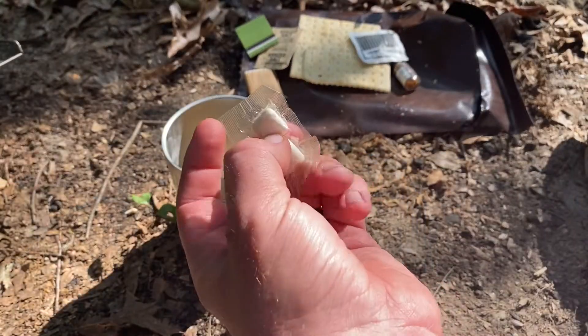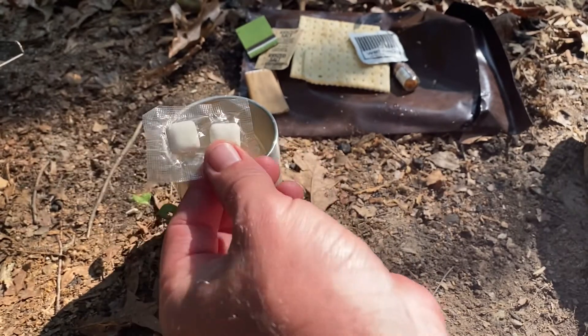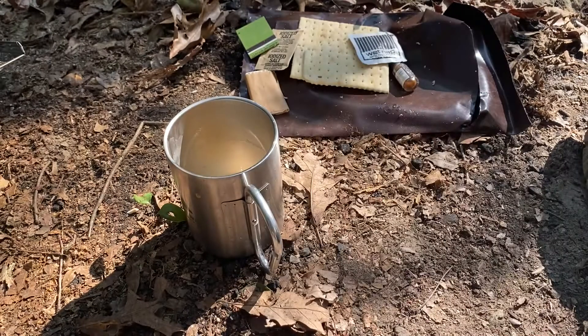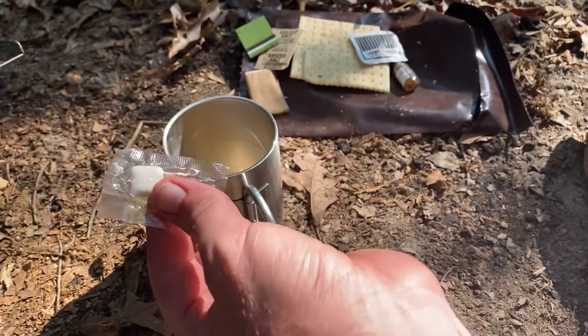Last but not least, the gum. Same style packaging they use today. Tastes perfect - tastes like the same Chicklets gum we use today.